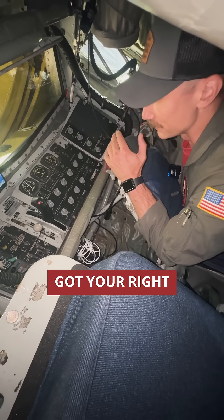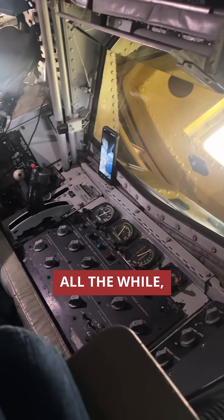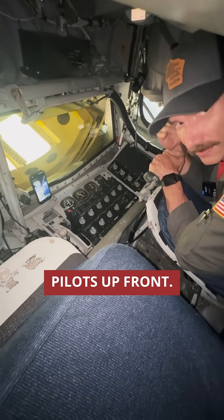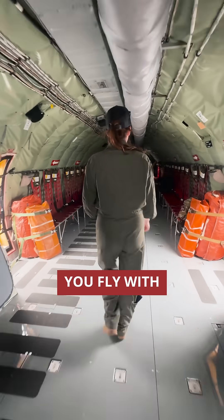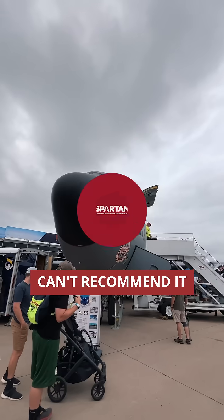It takes a little bit of coordination — your right hand and your left hand at the same time to fly the boom into place. All the while, I'm talking to the receiver, looking out the window, and informing my pilots up front. I have to talk to them as well. Flying is amazing. I love it. It's so much fun. Flying with the Guard — I've been here for almost 20 years and you fly with the same people, so you become such great friends and family with them. And I can't recommend it enough.